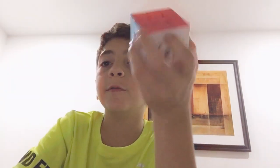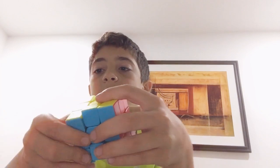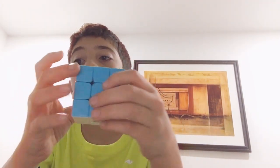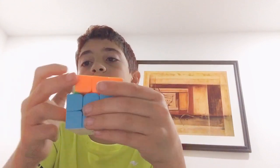All you need is a Rubik's Cube. It's harder to do if your Rubik's Cube is all jammed up. I have one that barely moves, but I got this new one that rotates so smoothly.